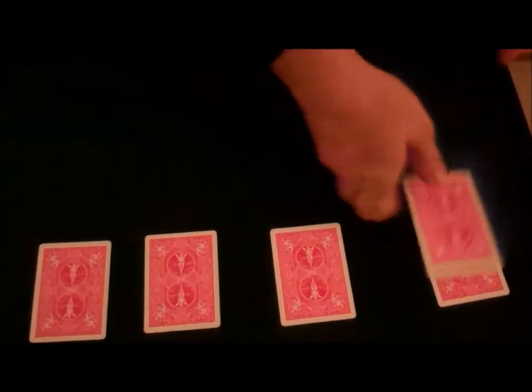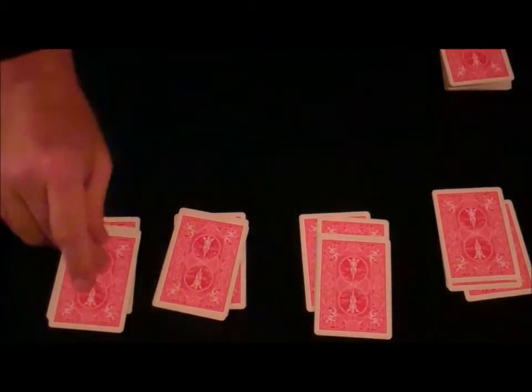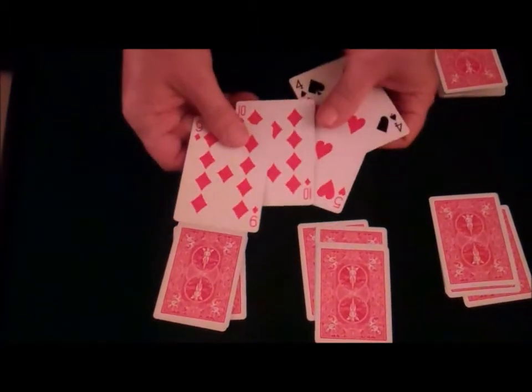I'll put some indifferent cards on top of each ace. Now, watch very closely. A snap here, a snap there, and the ace vanishes from this pile.